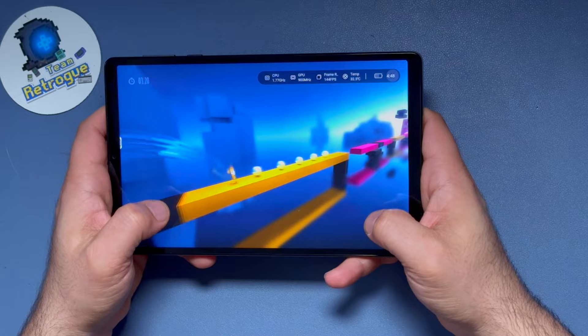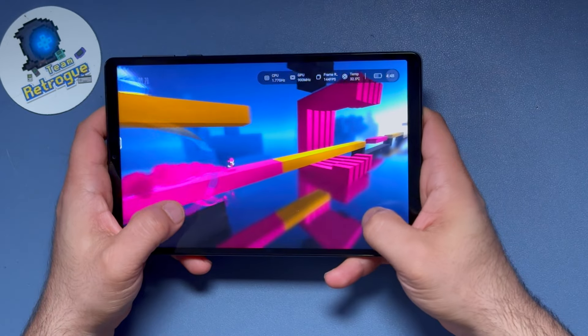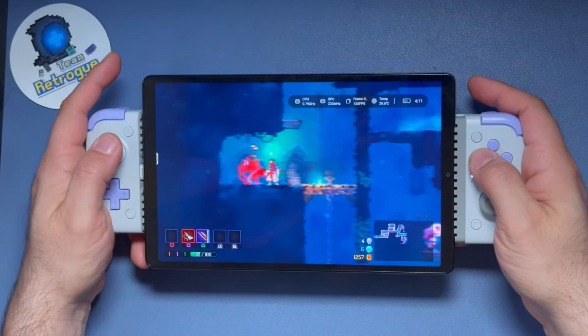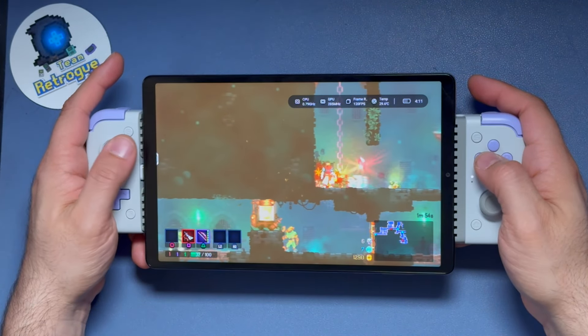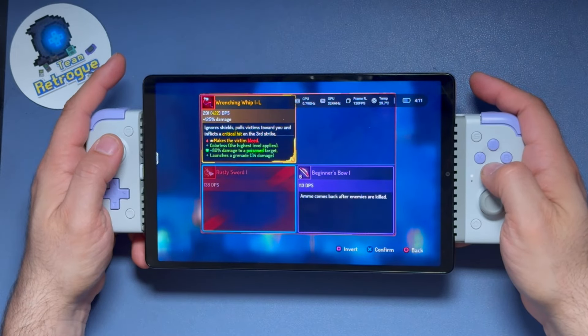This tablet originally saw production and distribution only in China, with an international version just recently hitting the market. Even then, this is not a device that is readily available for purchase. I only became aware of this tablet thanks to members of the Retro Handhelds community like Mr. Petey, Dan Sharks, I Do Care, and Ghosty.